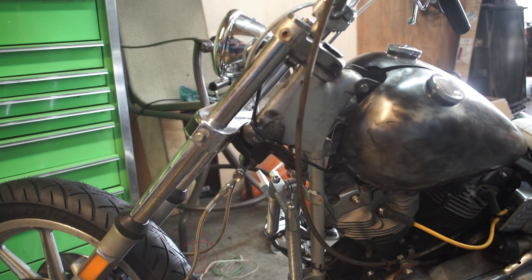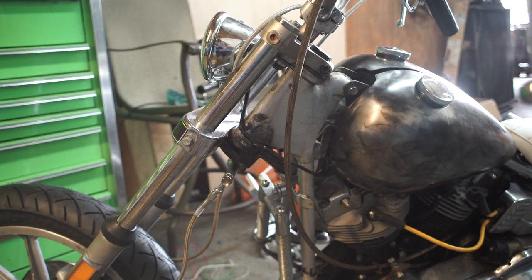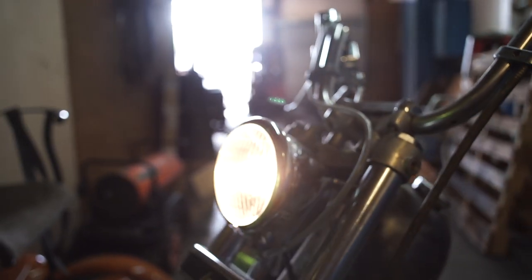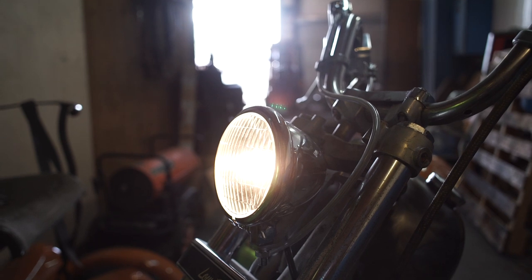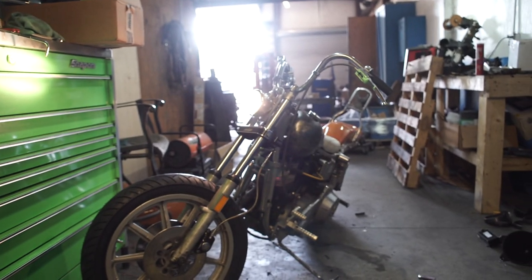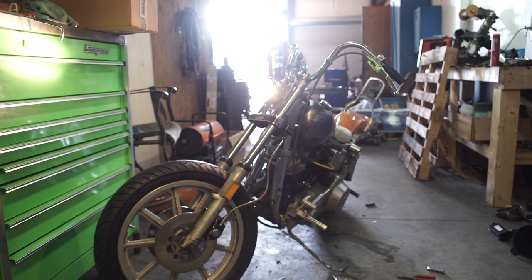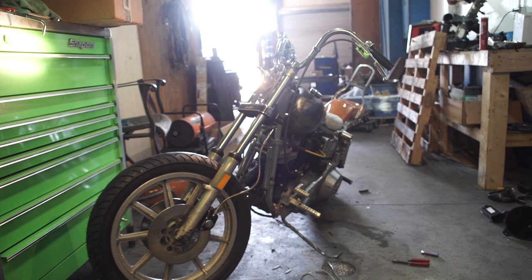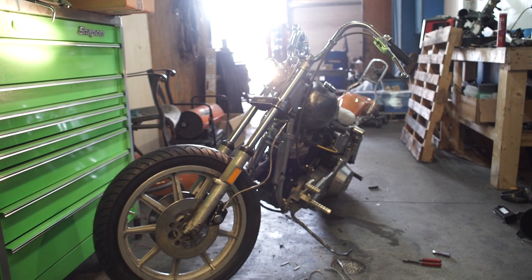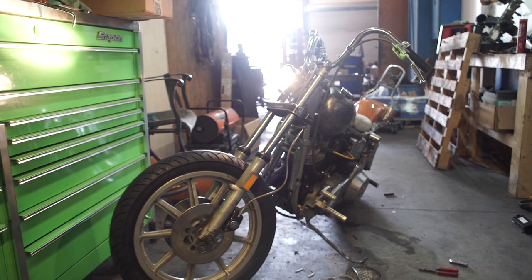Moving up here to the front of the bike, you can see the wiring for the headlight is complete. We've got lights, baby. Pretty much this bike has everything that it needs to run and ride, other than some more gas in it, some front brakes that don't leak and actually work, and a seat that I can sit on. I'm going to put the camera up and talk into the camera and tell you all about the seat, because this is kind of another disaster.